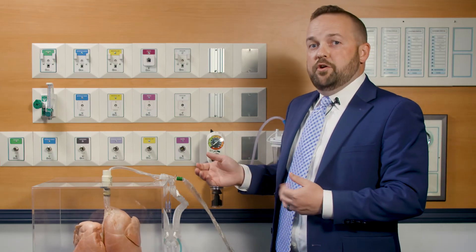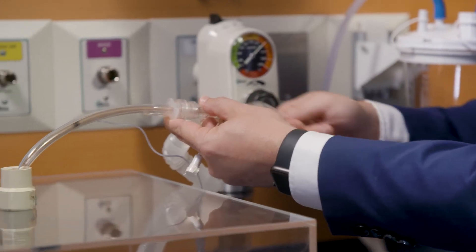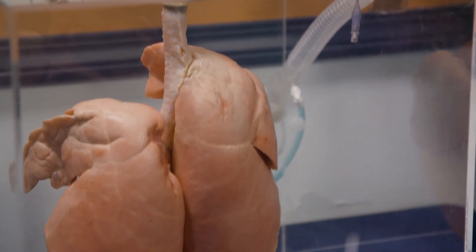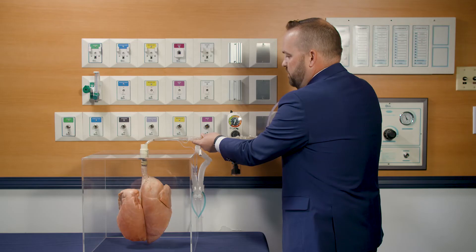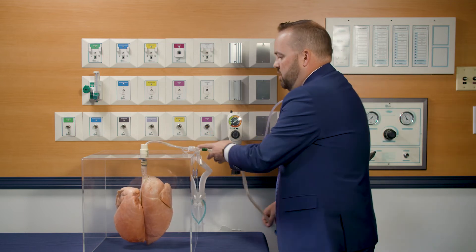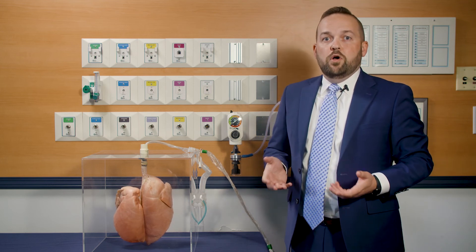Now that I've demonstrated the Push-to-Set procedure with pressure set to 140, we're going to demonstrate what that looks like when we suction the pig lungs. As I advance the catheter, on the next breath you'll notice there's still a small amount of volume loss, but as I withdraw the catheter the ventilator is able to recuperate much more quickly, with far less volume loss than with full wall suction pressure.